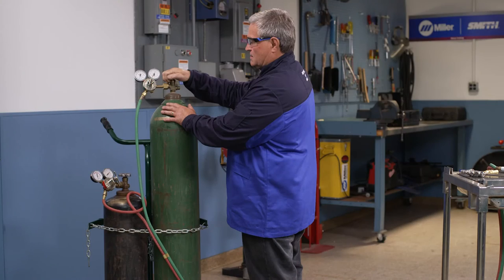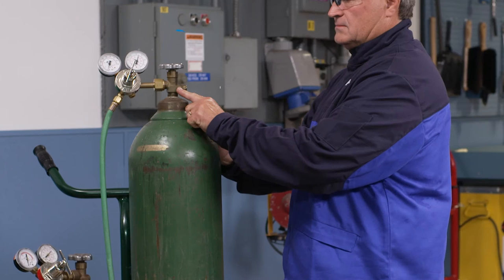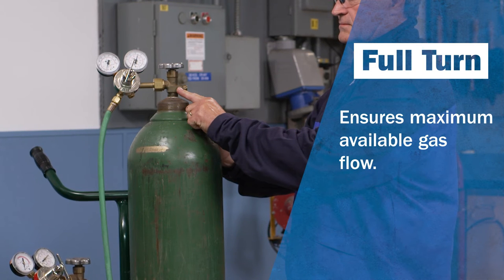Stand with the cylinder between you and the regulator. If a regulator were to explode, it is least likely to explode toward the inlet pressure. Now open the oxygen cylinder valve fully. Oxygen cylinders are fitted with double seating valves, so opening the valve all the way helps prevent leaks and ensures maximum available gas flow.